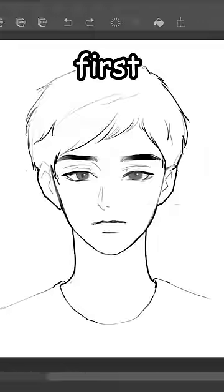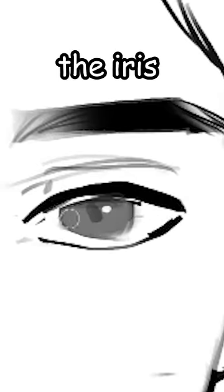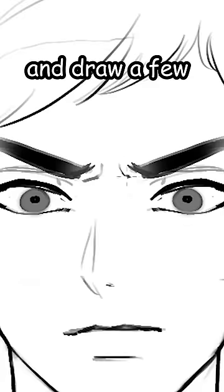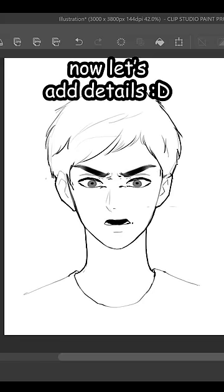Want to learn how to draw expressions? First, get an emo face base. For angry faces, make the eye bigger — the iris will be smaller. Then draw the eyebrows like this, copy-paste for the other side, and draw a few wrinkles. Finally, draw the mouth and shade. Now let's add details.